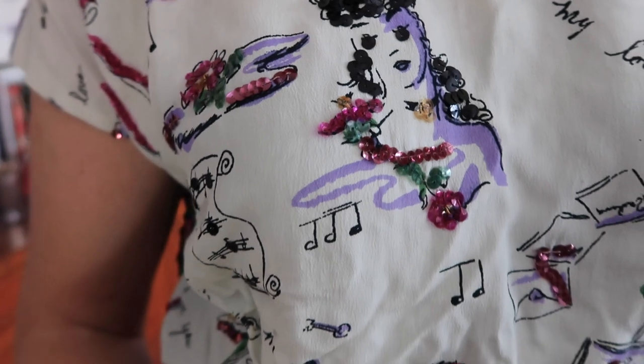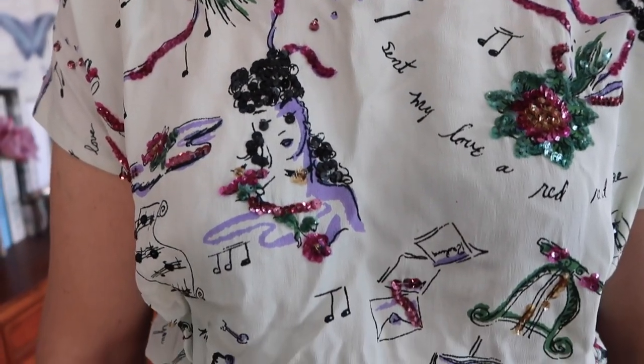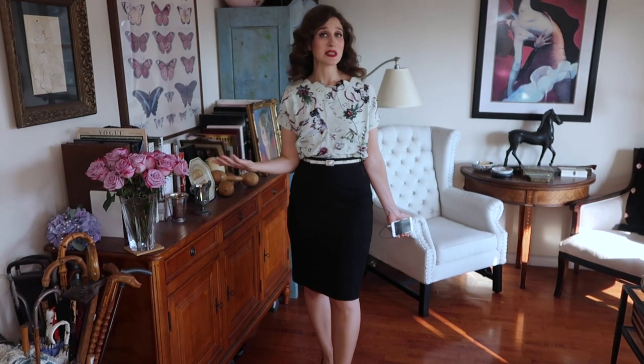Next up is this amazing novelty print blouse — I love a good novelty print and this one is no exception. It has a lady head on it, 'I love you,' music notes, flowers, musical instruments, and a little line that says 'I gave my love a red red rose.' It comes with a matching belt, which is really cool. It might be handmade — not quite sure. It has a very cool scalloped edging to the neckline. Today I've paired it with a pencil skirt, but I'd very easily pair it with high-waisted pants as well. I might have it taken in the sides a little bit, but I love this fabric and will keep it.